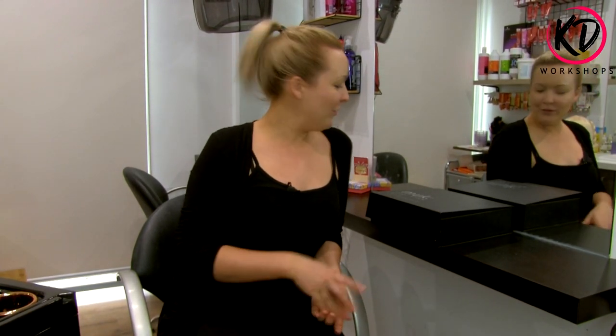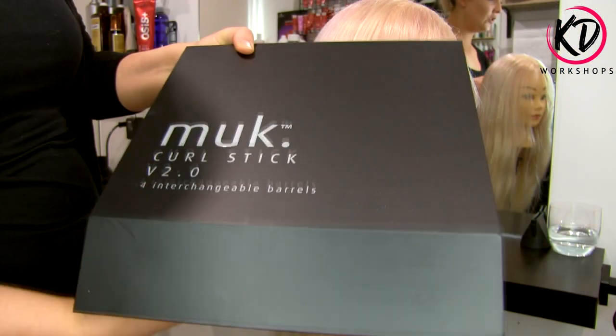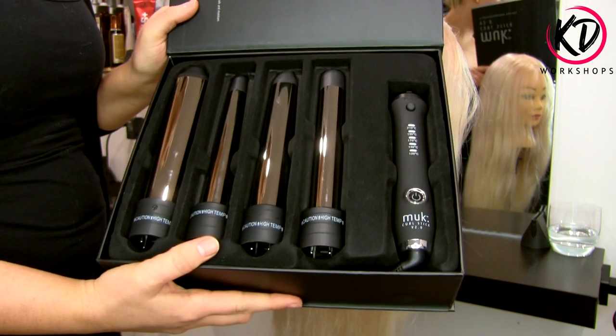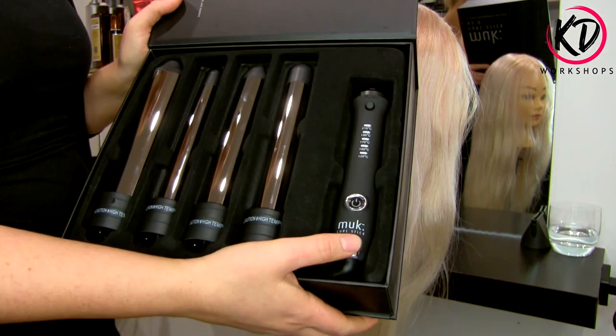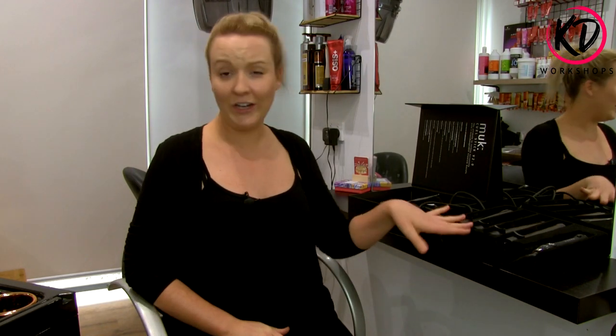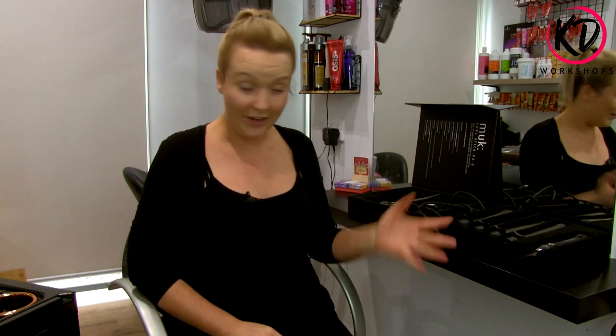Hi, I'm Katie and today I'm going to give you a review on the Muckstick Curlers version 2. Now these are awesome. I've done a review for you today so you can see what barrel does what curl, what they're used for, and what it looks like. So stick around and we're going to go through each barrel and size and how cool they are.